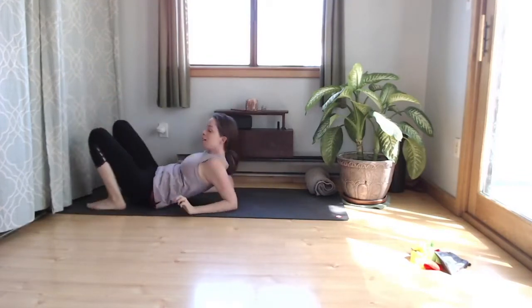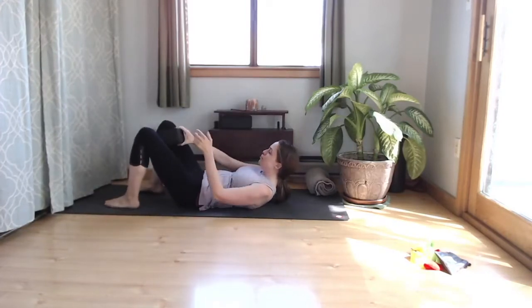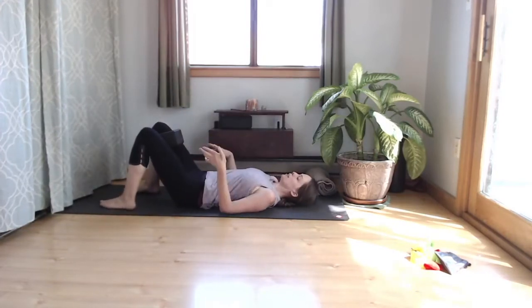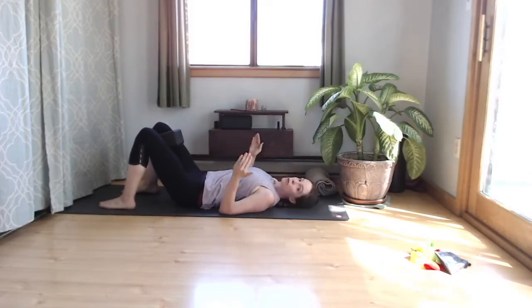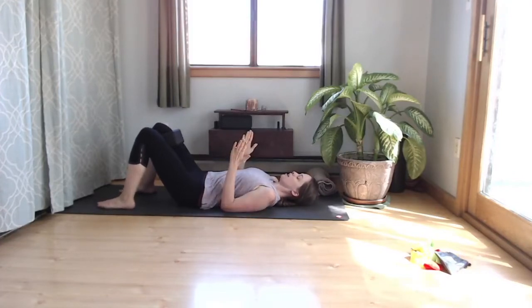Then bring your legs back down to the floor. Take your block and place it in between the legs. Now squeeze the legs together as much as you can for a count of three — one, two, three — let it go. Do that three times. I got a little pop there.